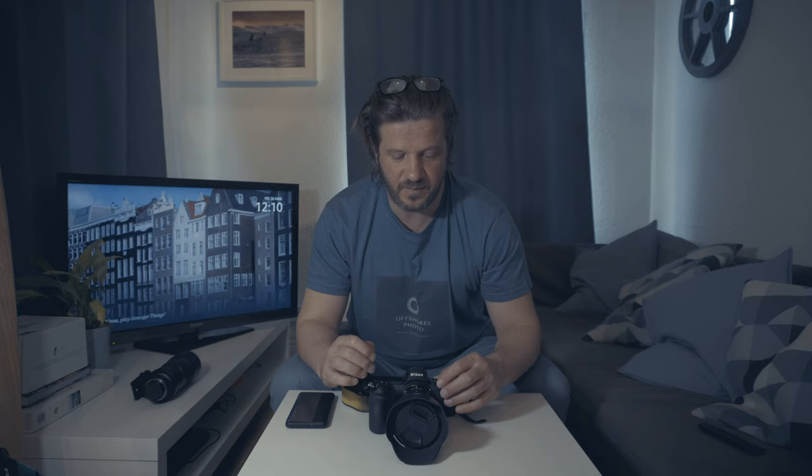There are automatic subject tracking settings available in the Z7 that you can use. I tried those out — I went to the wave pool in Bristol and just literally set the camera on that auto tracking mode and tried taking shots. I got mixed results: quite a few in-focus shots, and quite a few out-of-focus shots, or essentially shots where the focus would have been placed incorrectly by the camera.